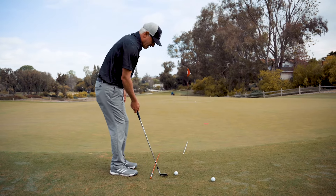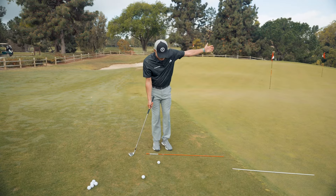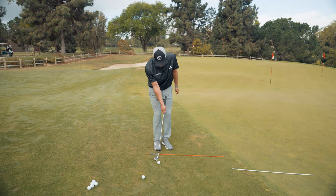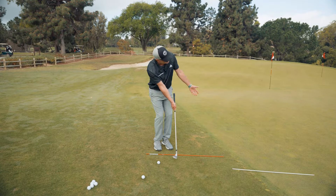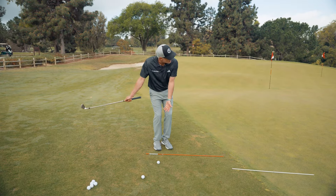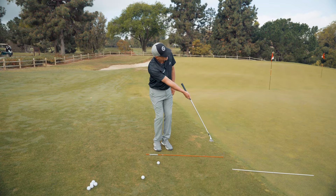If I align myself similarly with a chip, where my body is slightly open and left of target, I am in a natural position where I can swing my shoulders back and forth, swing my arm, and let the club release down the target line to the target freely and easily.